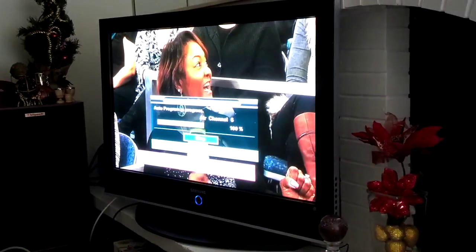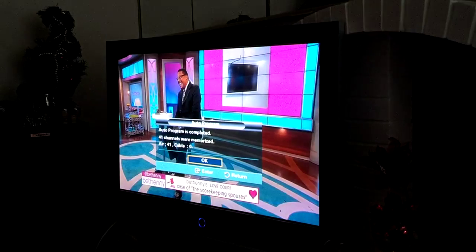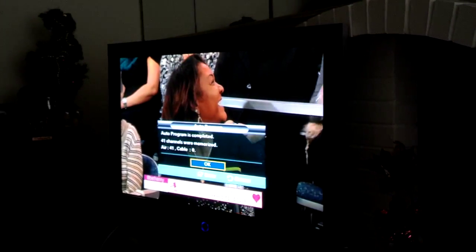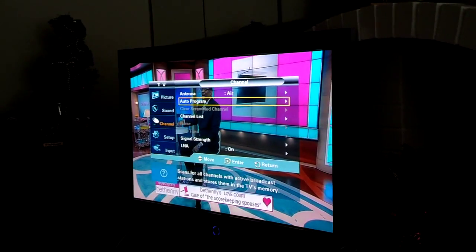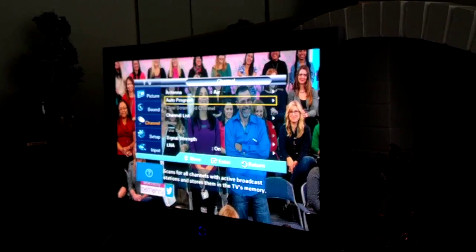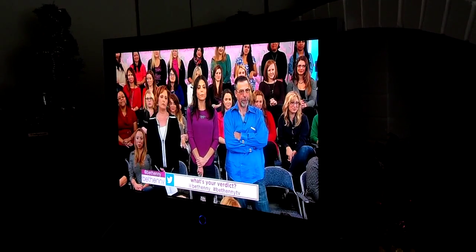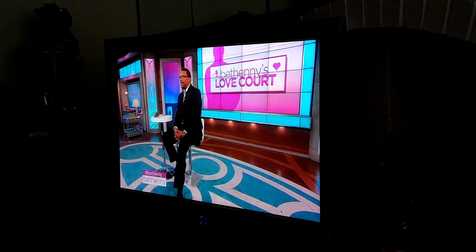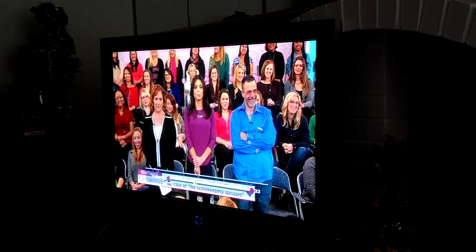It just hit 100%, and as you can see a crystal clear picture has appeared on the TV. It says it pulled in 41 local channels. That's a lot of free TV. So I'm going to exit the menu and arrow through the channels that I have. That looks like Judge Mathis there. Let me arrow through the channels.